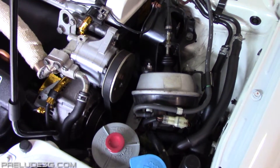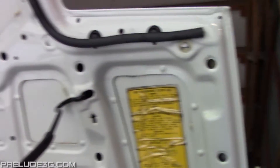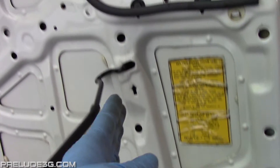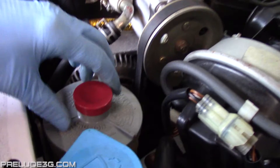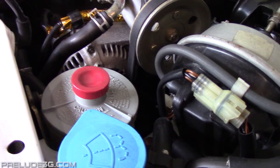A bad power steering pump seal can cause one of two problems. If fluid is leaking out, you'll get a line of fluid on the bottom of your hood right here. If air is being pulled in, you'll get fluid bubbling out of the reservoir, so if the outside of your reservoir is always soaked, you'll know air is getting pulled into the system.